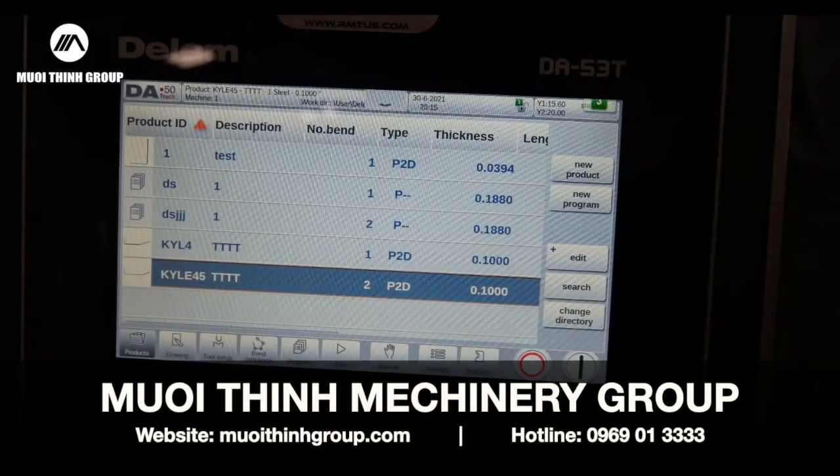You can see us at PressBreak.com. RMTUS is our main website, but PressBreak.com is also part of our website. We look forward to hearing from you. Thank you.